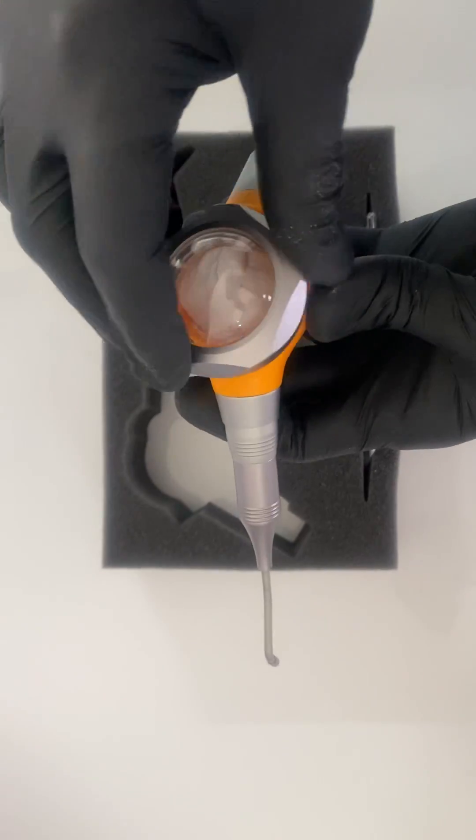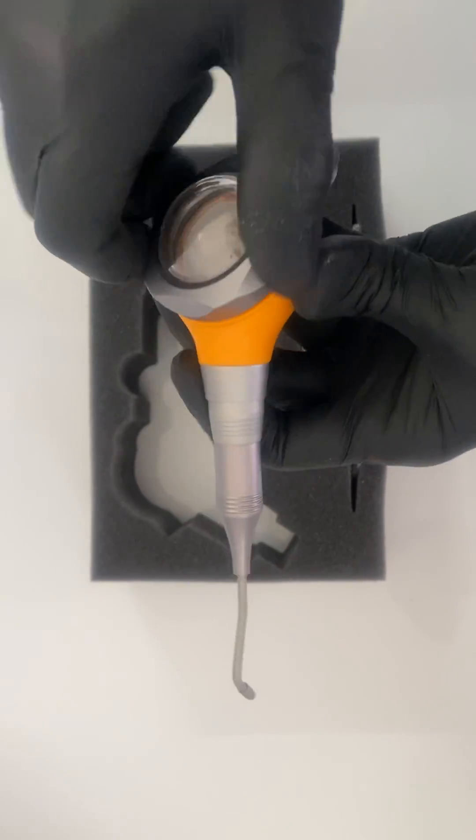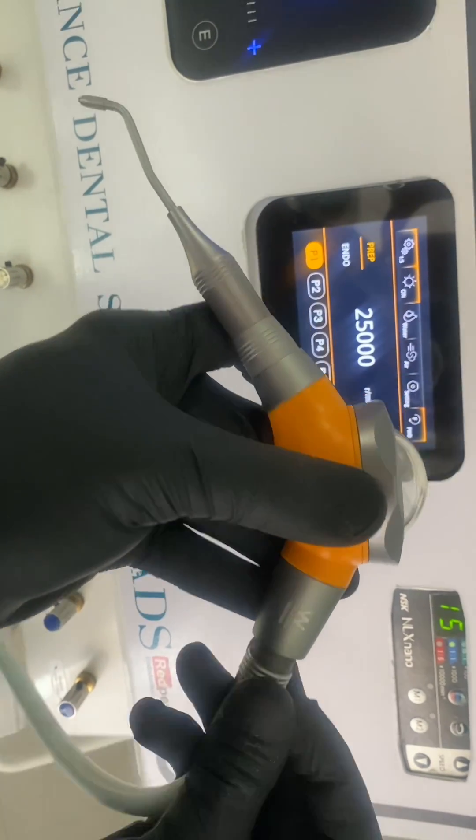This unit can be directly attached to the dental chair, and our chair pressure is around 40 psi.